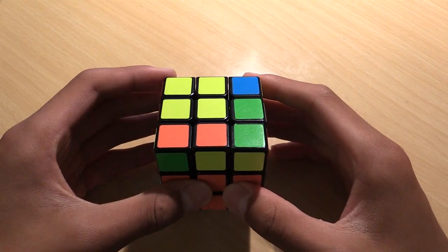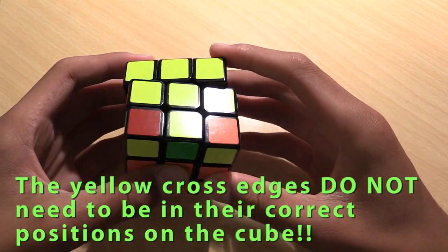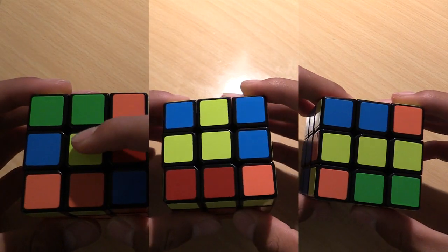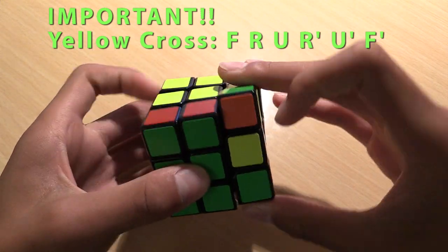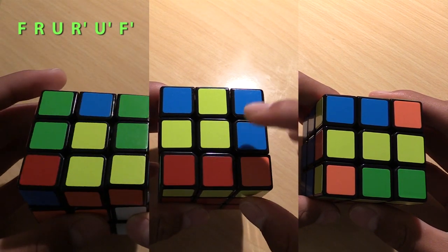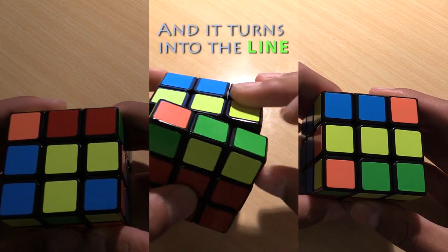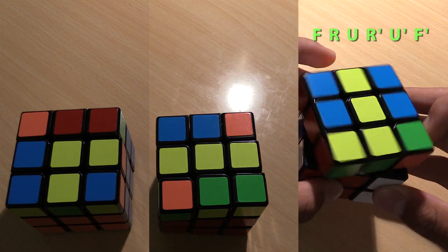Now we can move on to the last layer, which is divided into four steps. The first step is to solve the yellow cross. Unlike the white cross, the pieces of the yellow cross don't need to be in their correct position — there just needs to be a yellow cross on top. There are three cases: the dot, the L, and the line. The algorithm is: F, R, U, R', U', F'. When you have the dot, hold the cube any way and perform the algorithm — it will turn into an L. When you have an L, hold the cube so the two ends of the L are pointing up and left, then apply the algorithm — it will turn into a line. When you have a line, hold the cube so the ends are facing left and right, and apply the algorithm. Now you will have your yellow cross finished.